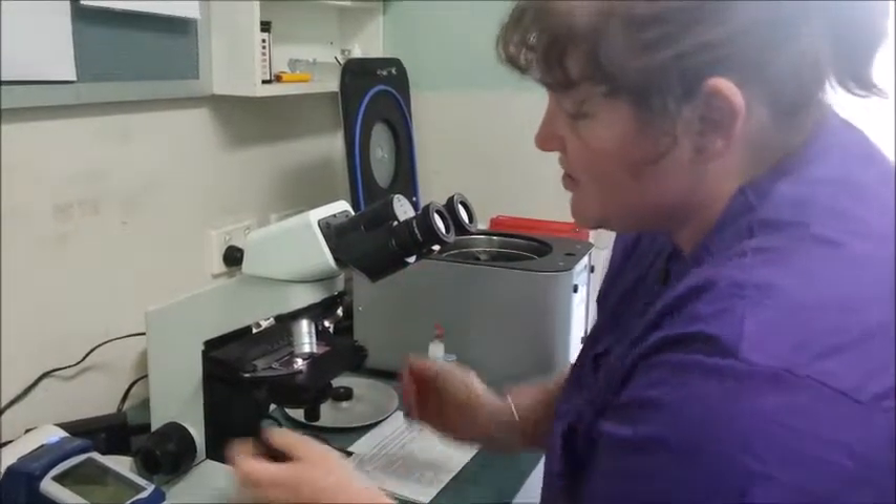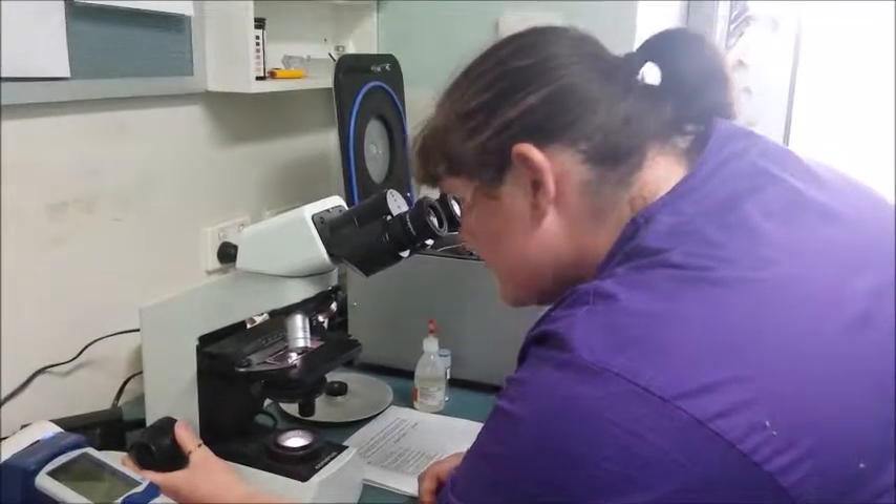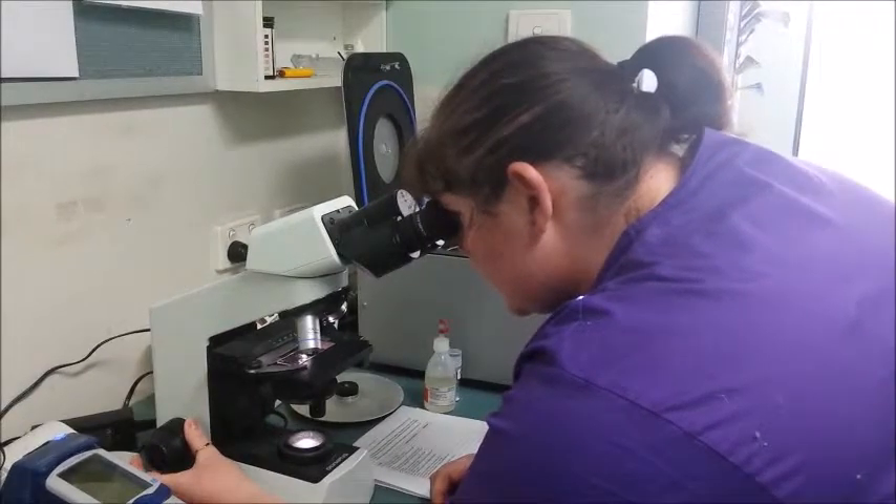Once you have a single field of vision, use the coarse focus and get a clear image.